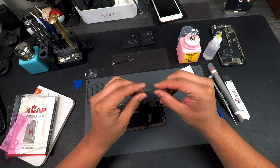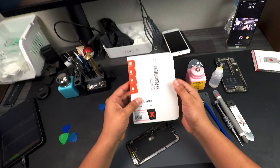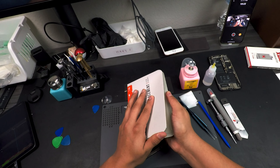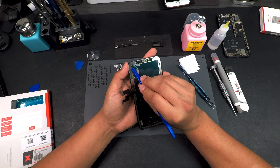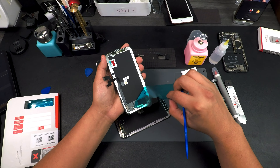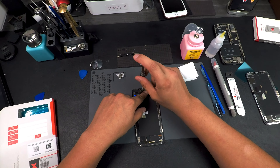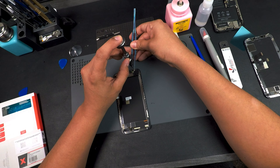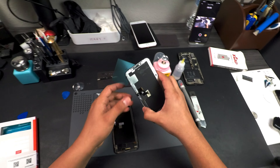There we go — here's our ear speaker. Now let's get our new display. This is from MobileCentrics — it's a soft OLED assembly. Honestly I don't recommend hard OLEDs unless it's for a customer who doesn't really care. Let's go ahead and remove this protective film — I do like to remove it. Now I can go ahead and transfer our front ear speaker and sensors onto the new screen. I like to use my tweezers to keep that little bracket straight.